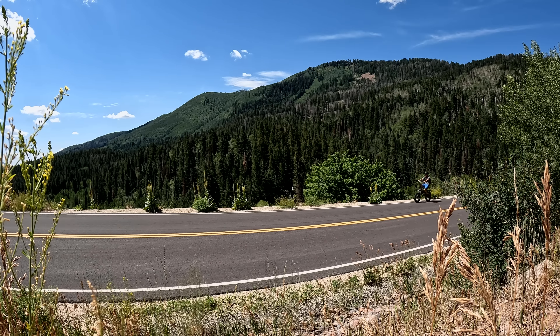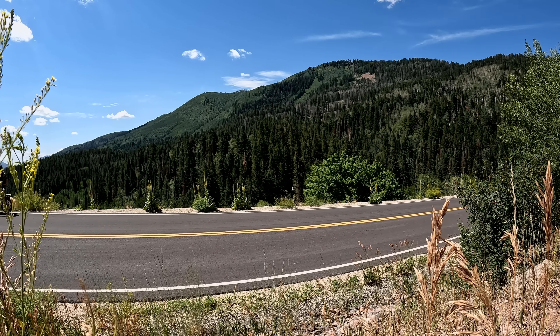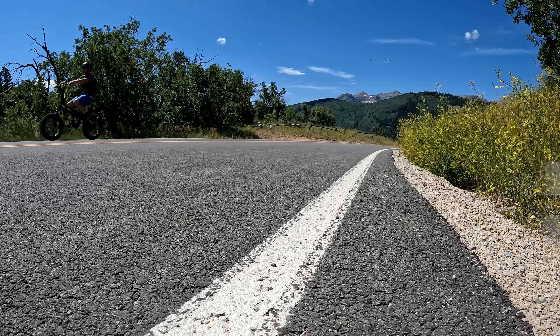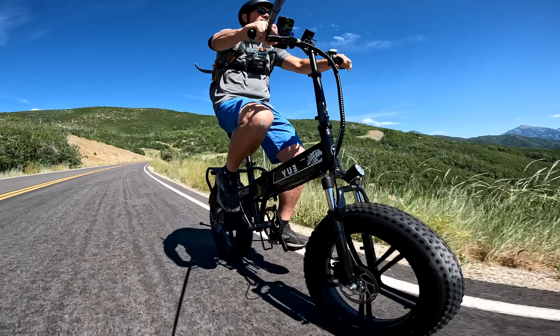That wraps up the range test. My app recorded 20.74 miles with just about 350 feet of elevation gain. The bike did die on me about a mile and a half down the trail, so I had to pedal back. Heads up: once it hits about 25%, it dies. There's really no drop in power either — it was still hitting 18 miles per hour right up until it died, which I was pretty impressed with. So for the price range, 20 miles is pretty awesome.